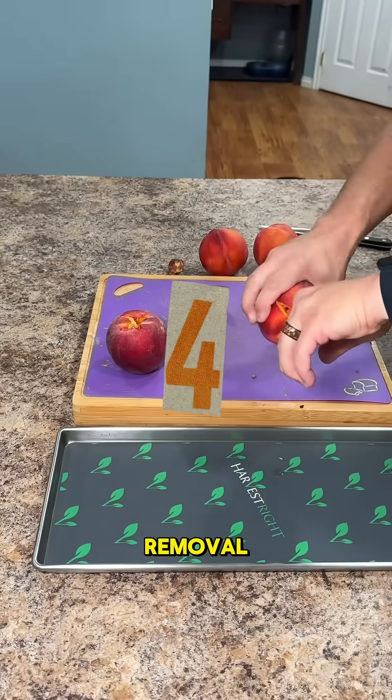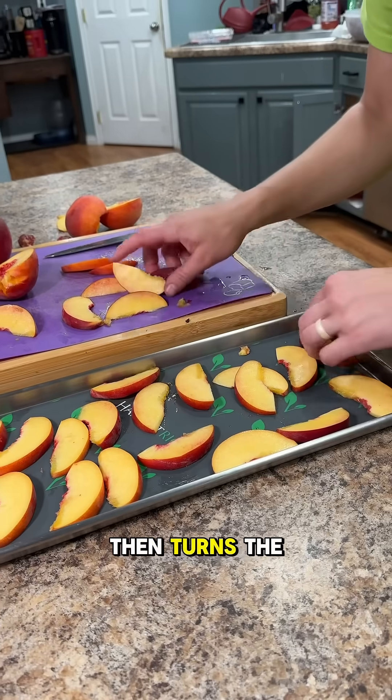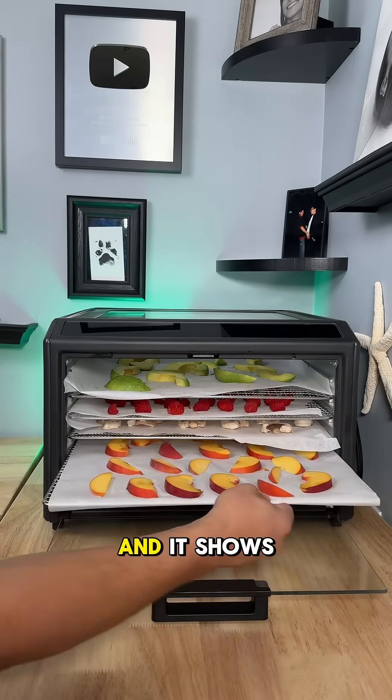Number four is moisture removal. Dehydrators use heat and air to evaporate water. Freeze dryers freeze the food, put it into a vacuum, and then turn the water directly into a vapor. It's called sublimation. It's more gentle, and it shows in the results.